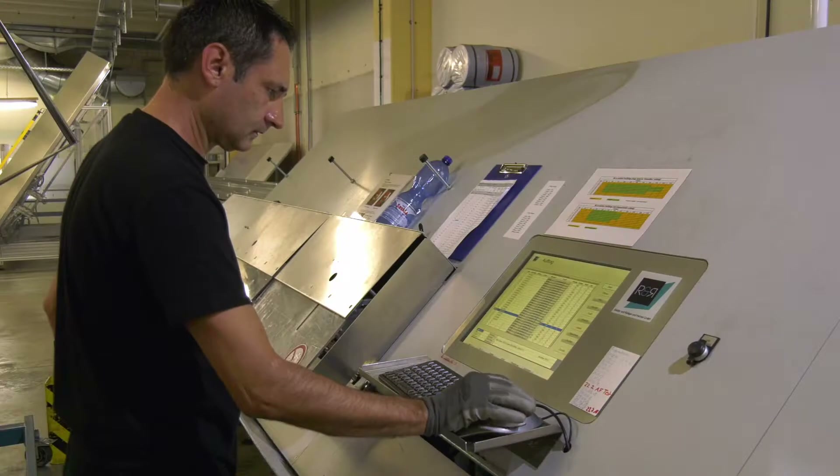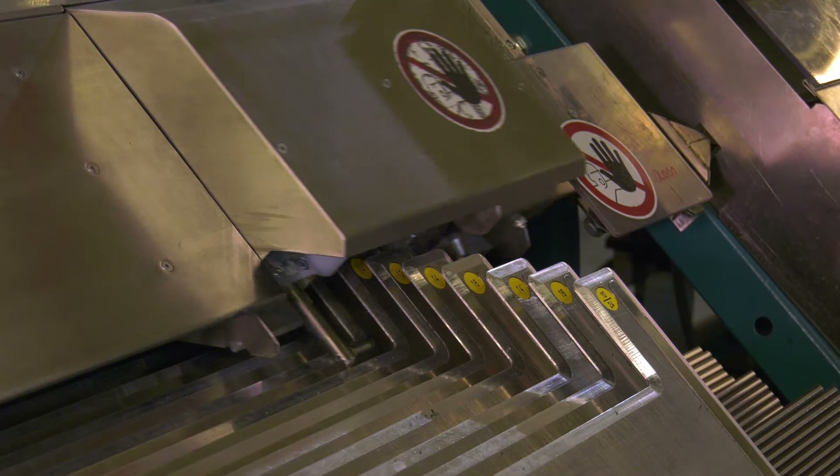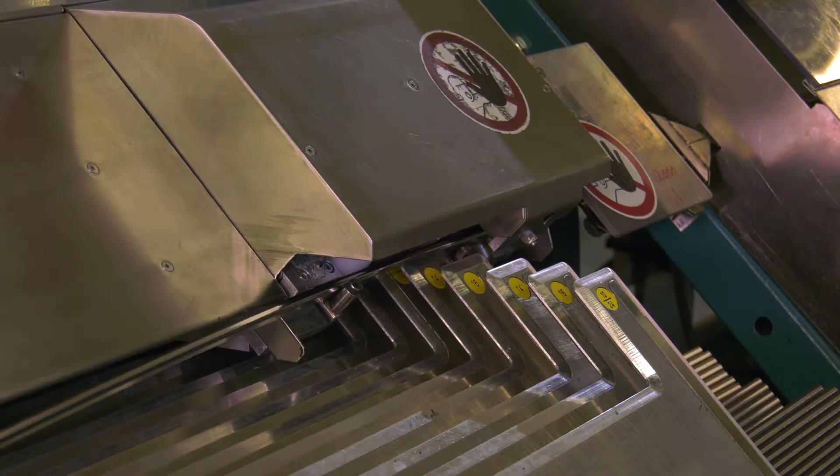The profile with the desired dimensions is selected in the program. The magazine automatically inserts the profile into the Romillo machine.